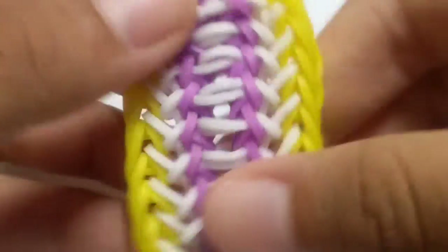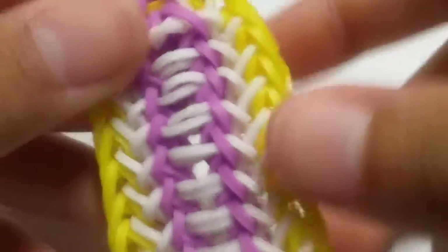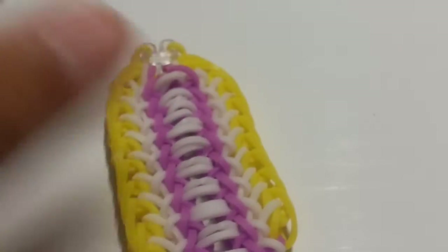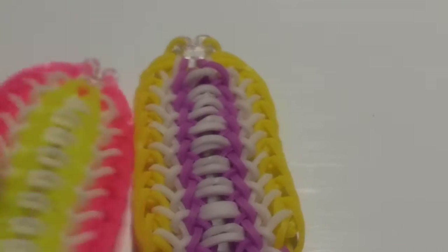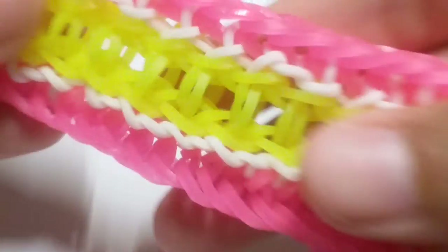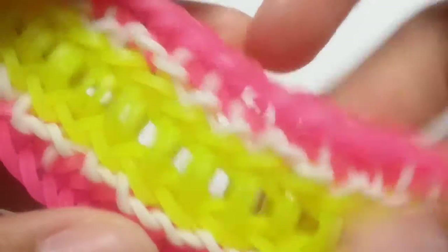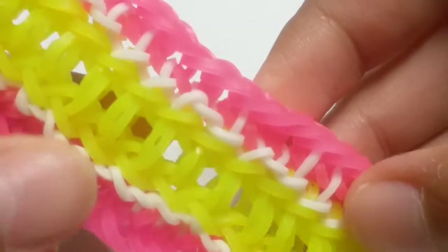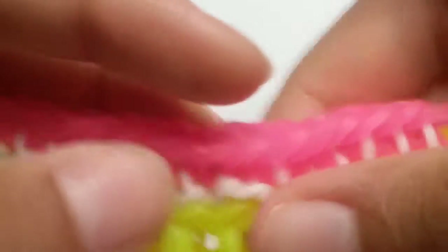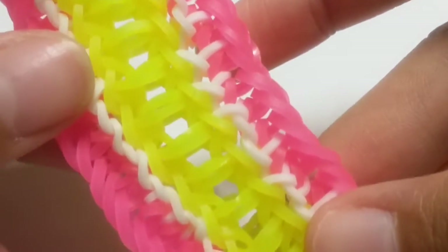Sorry, everything's getting kind of out of focus here, but this is our overall design. Our loops should look like this and they shouldn't look crowded. I'll show you a design I did — this was the first part I was doing when I started this bracelet. You do not want your design looking like this — this was a big mess up. You want to make sure you slip-knot your white bands well and make sure they look neat and careful.